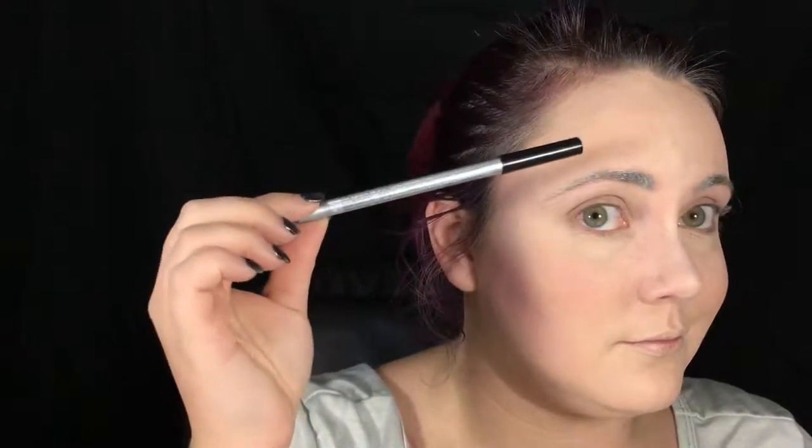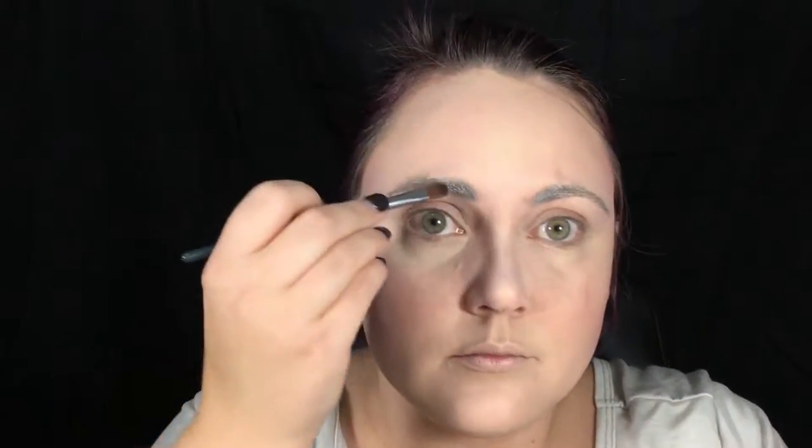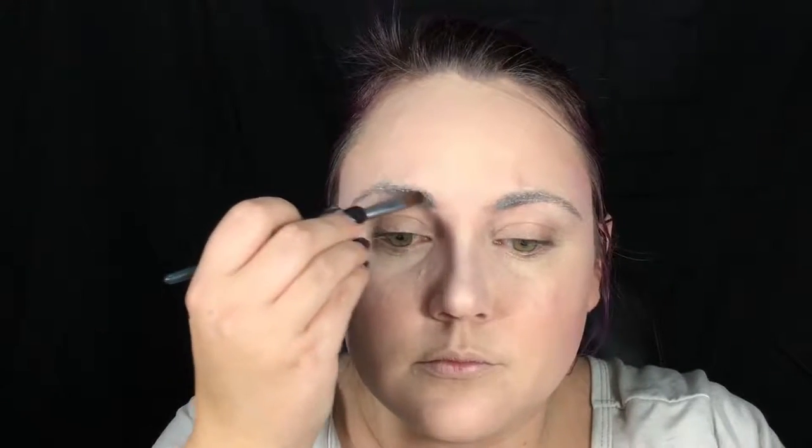I really wanted a fun eyebrow for this look, so I went in with a silver gel eyeliner and did a really defined brow. I'm then topping it with a glitter glue in a white silvery holographic color.